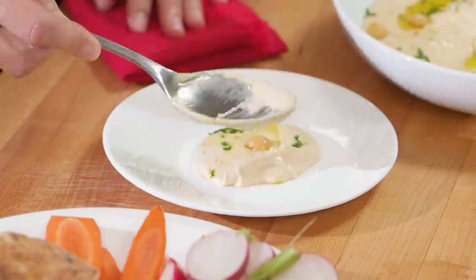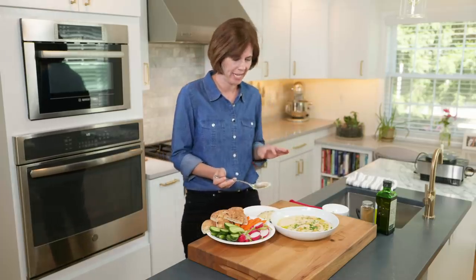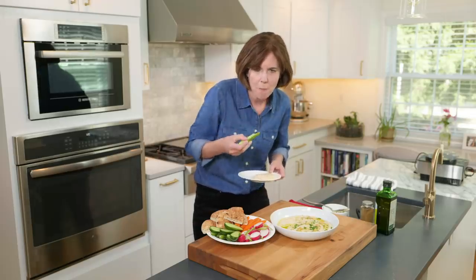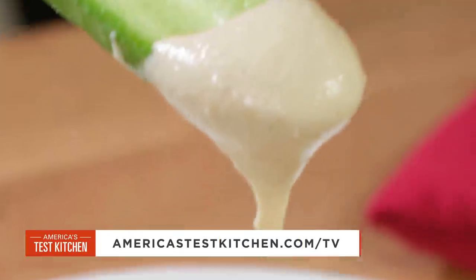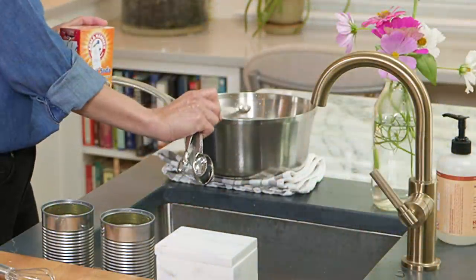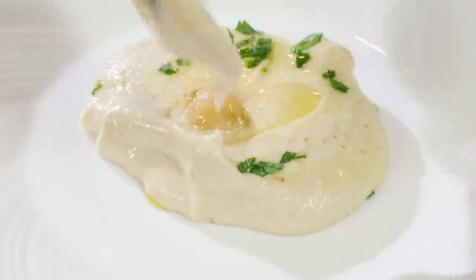Time to try the hummus — it's still a little warm, and that's the best way to eat it; no need to chill it down. Trying it with a cucumber — it's amazing. The garlic is very subtle but it's there, with just a tiny bit of cumin and that incredible texture. To make ultra creamy hummus, remember: add baking soda to the cooking water, soak the garlic in lemon juice, and use a light-colored tahini.